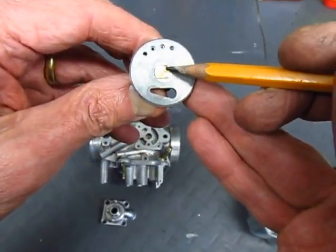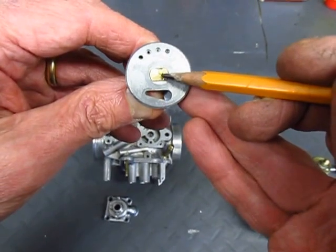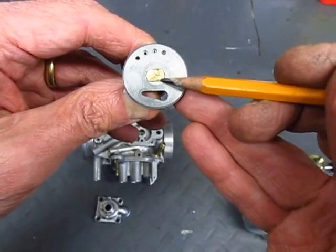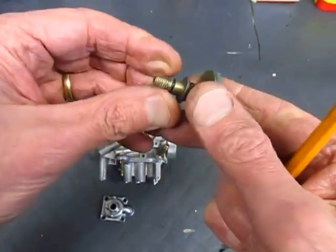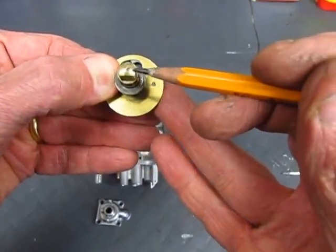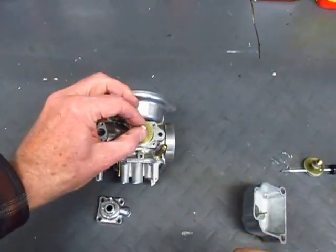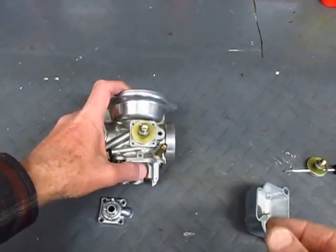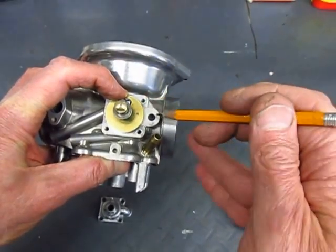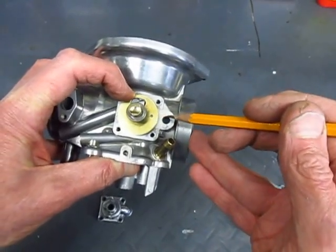One thing to note is that in the center of the shaft is the letter R for right, and on the other disc you'll see a letter L for left. These have to match the appropriate carburetor or the choke won't work. There's also a little dimple on the shaft over to one side. For both of these choke discs, the dimple is closest to the air inlet — that's another way to confirm you've got the right disc with the right carburetor.